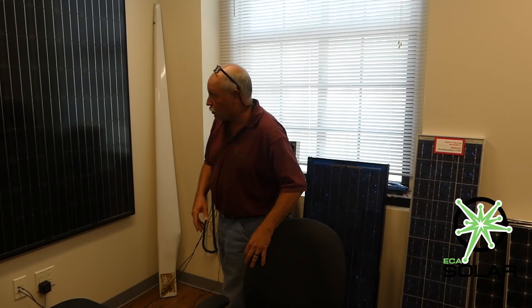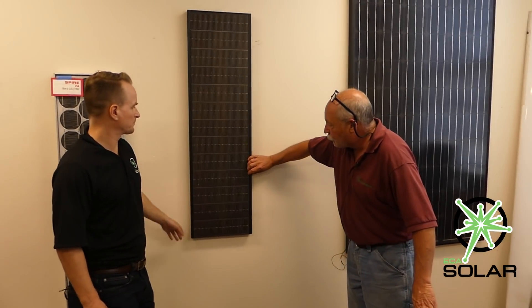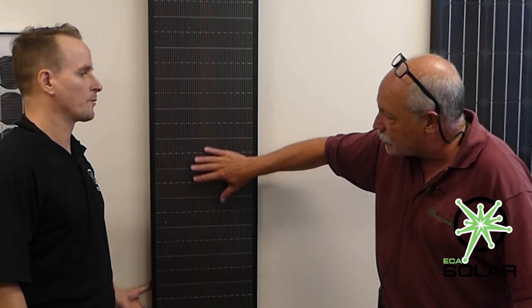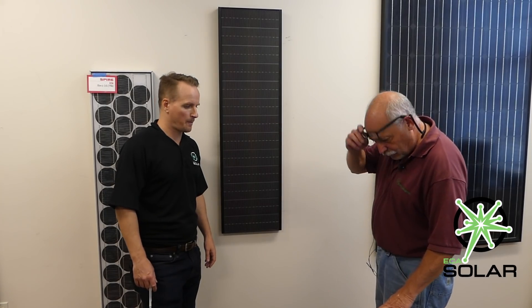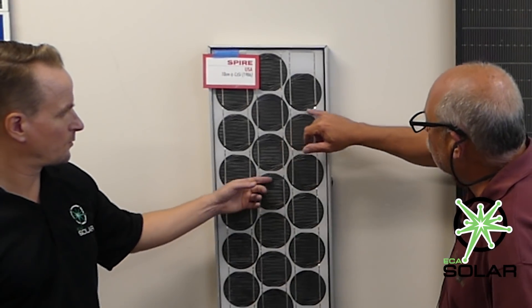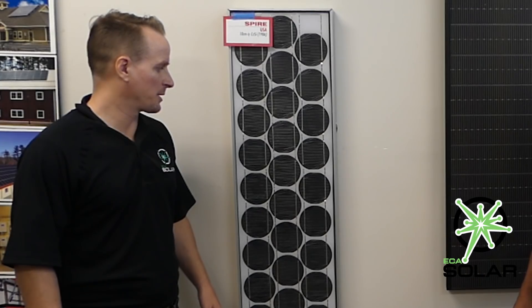It's a good example of the transition from very small two-and-a-half to three-inch cells up to four-inch, then five-inch, then six-inch. This is a version of a UniSolar product — it's got an aluminum frame but more of a rubberized coating, and it outputs a whopping 22 watts. That one you're standing in front of there is a Spire 36-cell module from 1986 — you can see a lot of wasted real estate just to get the cells separated.